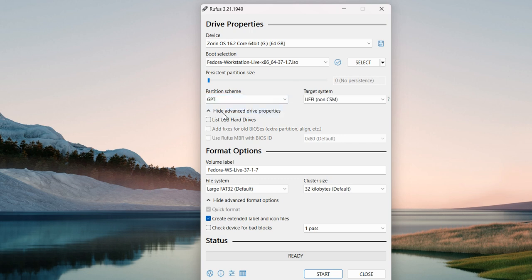Partition scheme: GPT. File system: NTFS.